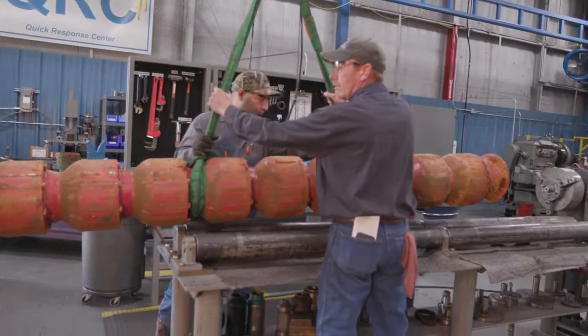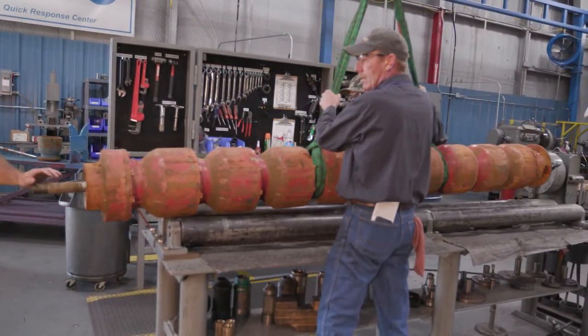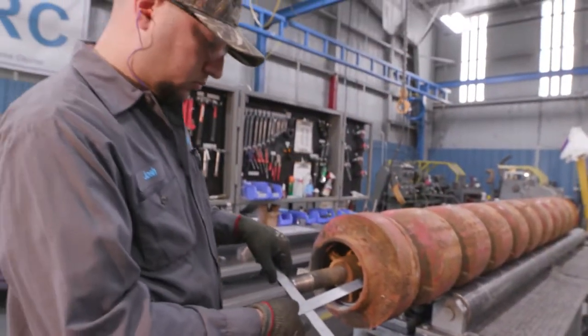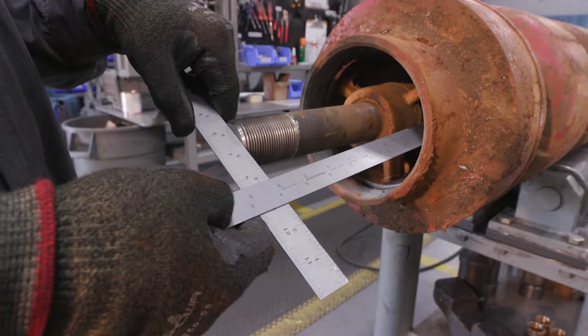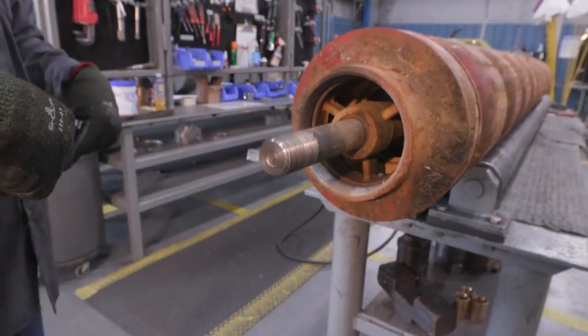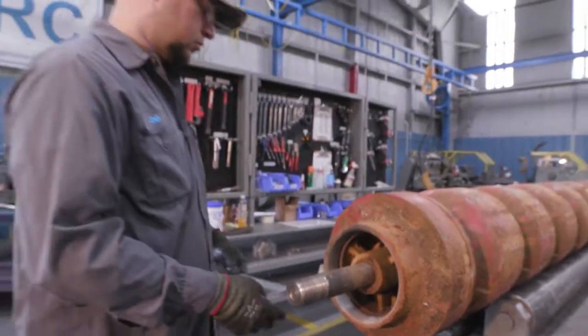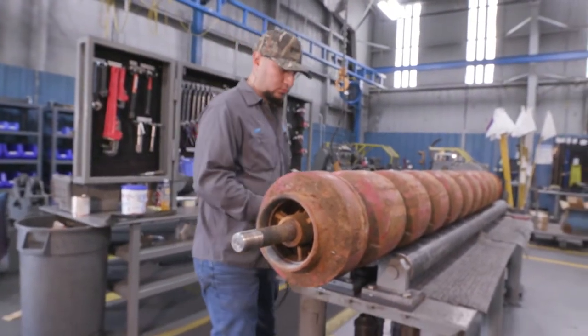Today we'll be tearing down a nine-stage 12CHC line shaft turbine for inspection and failure analysis. First step is to check our stick up — we have eight inches. We'll write that down and record, then move on to the teardown of the first stage and look for any damage to both shafts and the bearings.